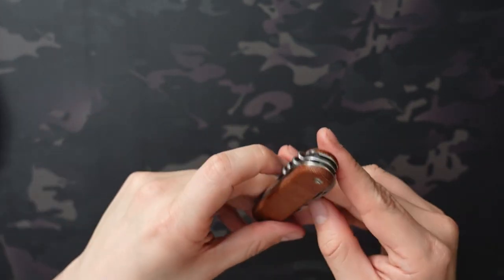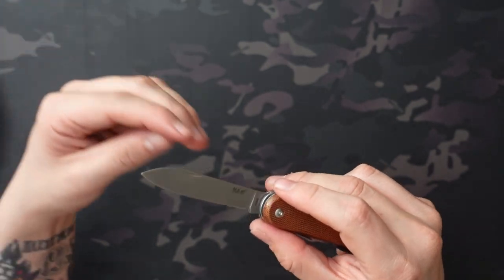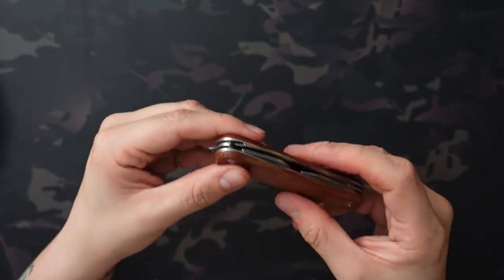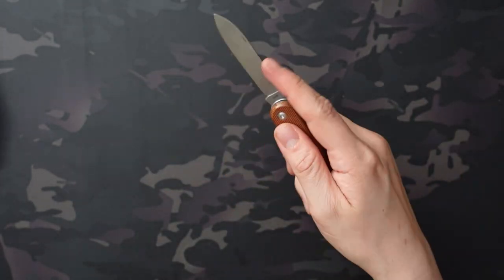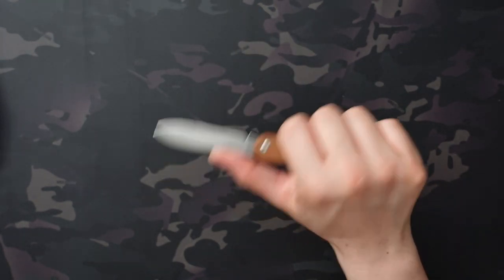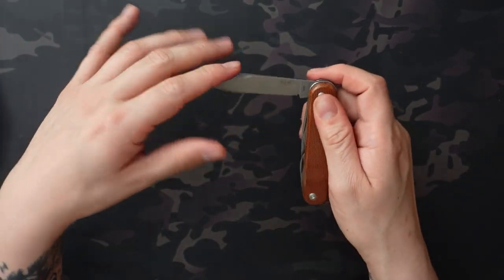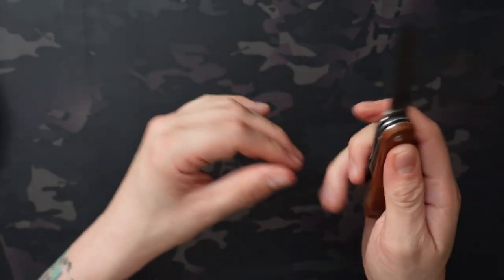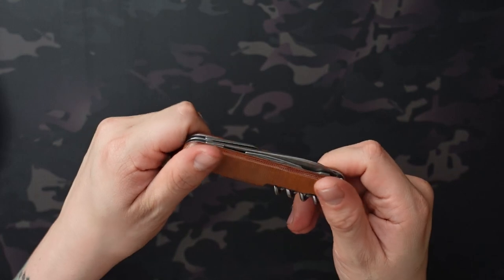The pull for these feels a bit lighter than the Victorinox tools that I have. I know there's some sort of rating for pull that people use, but I don't know how that's determined or if it's listed anywhere. It definitely feels lighter to me than the pull on a Victorinox. That doesn't make me feel unsafe using this — it still takes a decent amount of pressure to get it past that locking point, and I never feel like it's going to close on me. But it is at least a decent amount lighter than any of the Victorinox I own.